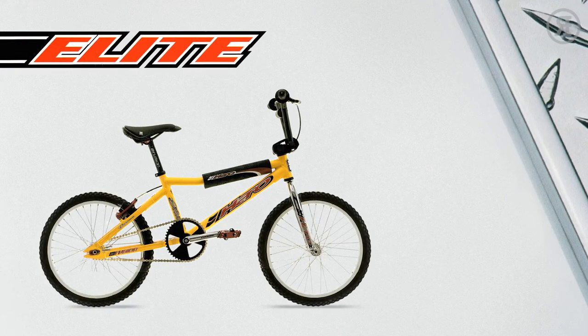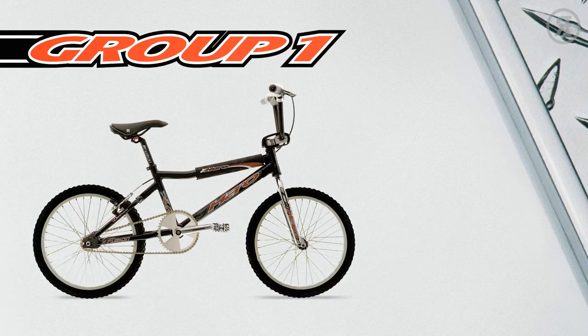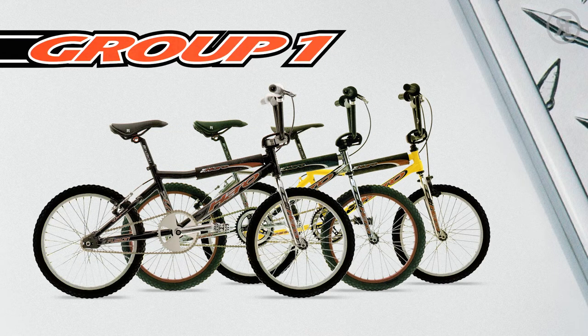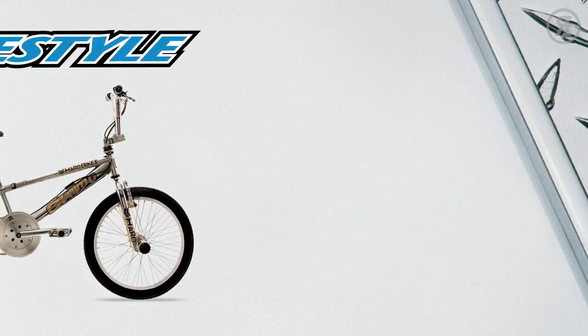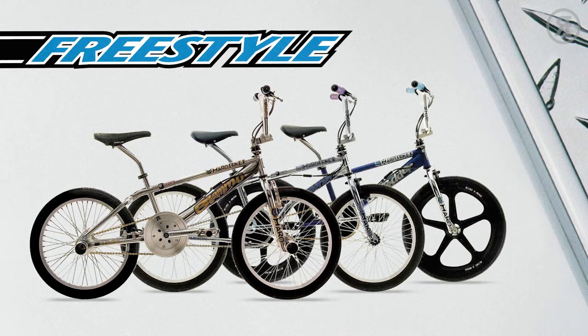Here it is — everything there is to know about the 1997 Haro Bikes BMX lineup. The largest range of bikes Haro ever created in one year. This is more than just a bunch of pretty pictures. It's also an important tool that shows you an in-depth look at all 24 models, why they were different, and who every bike was designed for.